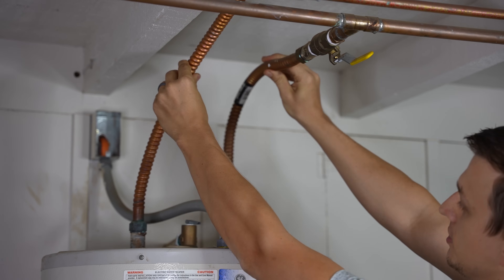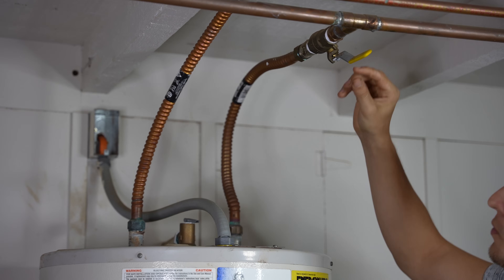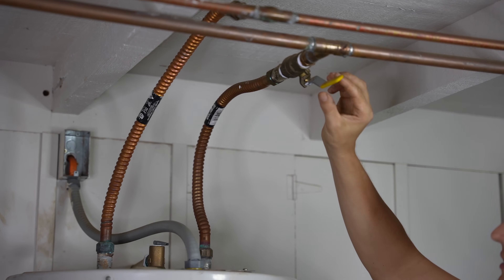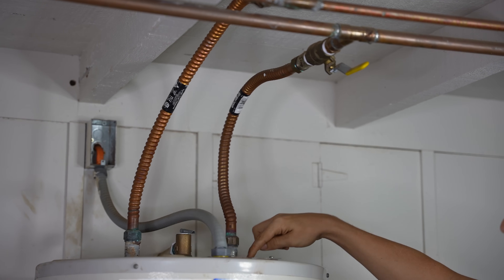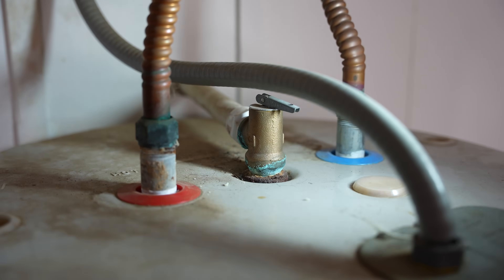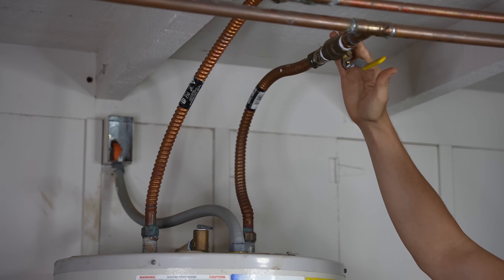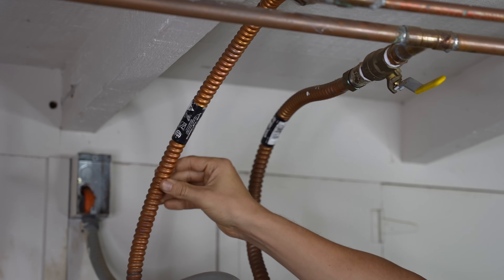Right here we have our supply lines. The cold side — this is the cold water going into the water heater. This one is always going to have a shutoff valve, or at least it's supposed to have a shutoff valve right above the water heater somewhere on the pipe. Also, where these two pipes come in, they could be flexible or solid. There should be a ring that's color-coded red and blue — red means hot and blue means cold. But if your water heater is not labeled, wherever the shutoff valve is, that will be your cold line. The hot line almost never will have a shutoff valve.